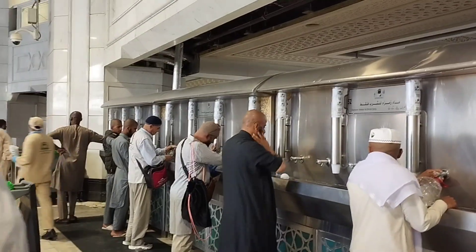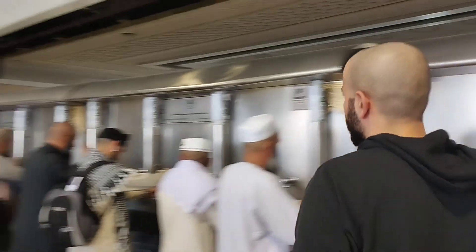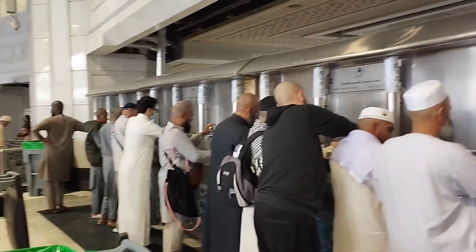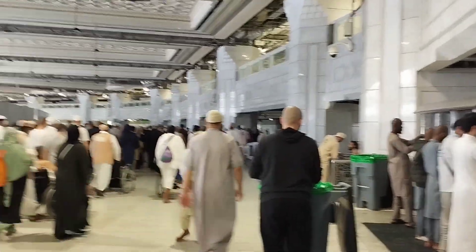So here is where we will be filling our bottle with Zamzam water. All these Hajis here are filling water. You have disposable cups here, and people bring their own bottles. I have my own bottle and inshallah we will drink from here and take some home inshallah.